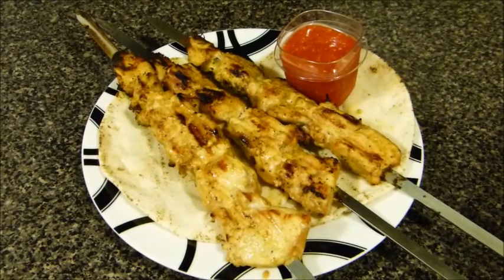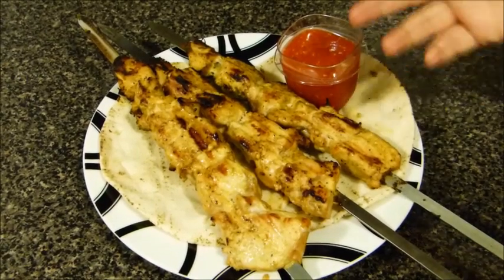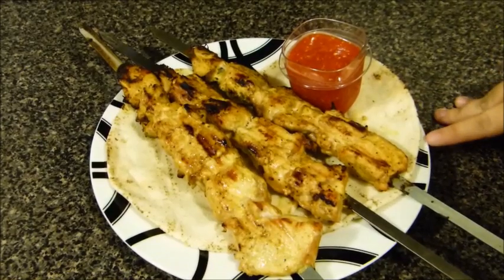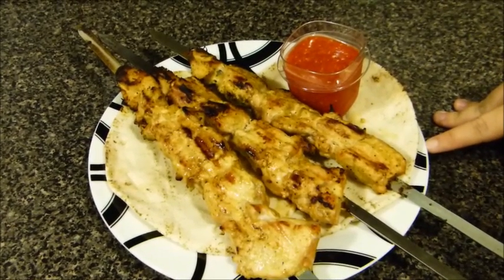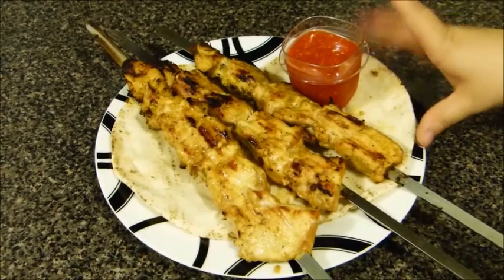Give me a thumbs up if you enjoyed today's session and help me share the recipe with your friends and family using the original link — please do not download. Until next time, thank you so much for watching, and please don't forget to subscribe. Bye!